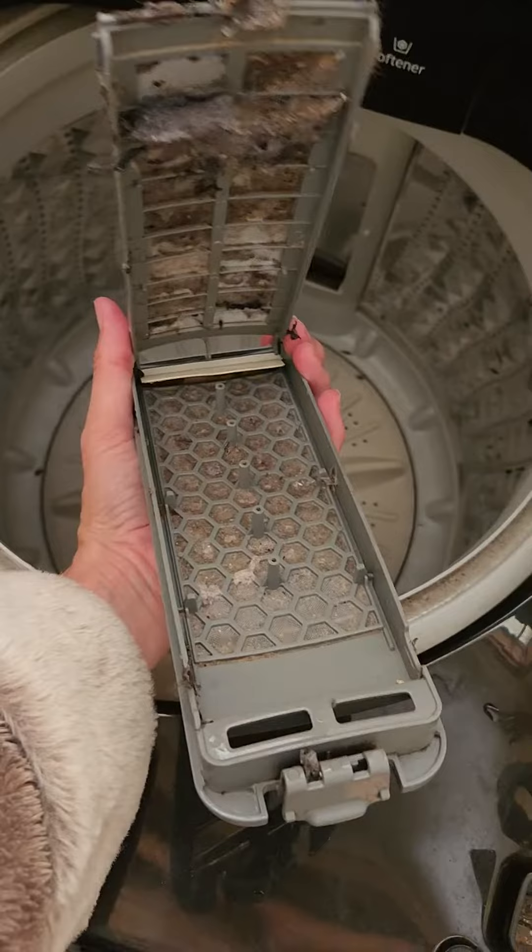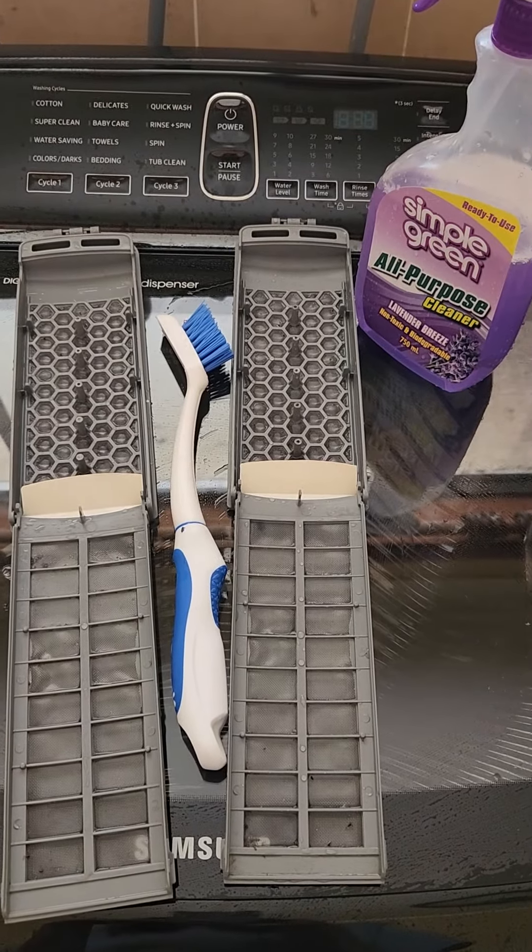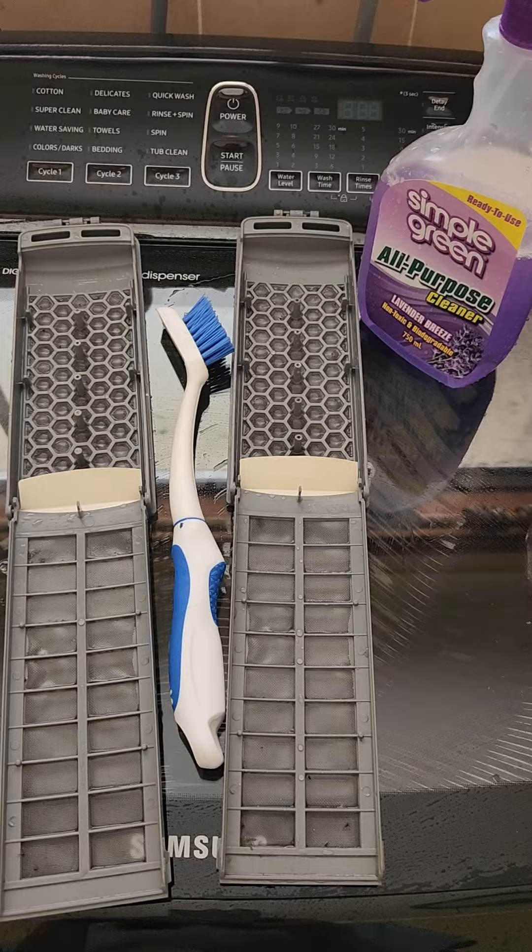They come apart like this. These were super dirty, but the grout brush was so much help.